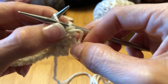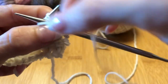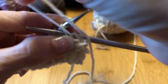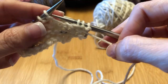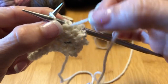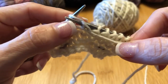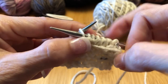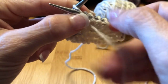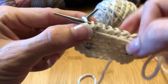Your needle goes from right to left in the front of the front leg of the loop around the needle — pull through and off. Same thing: around, pull through and off. Around, pull through and off. Around, pull through and off. Around, pull through and off. Pull through and off. Around, pull through and off. And then the last one, same deal.